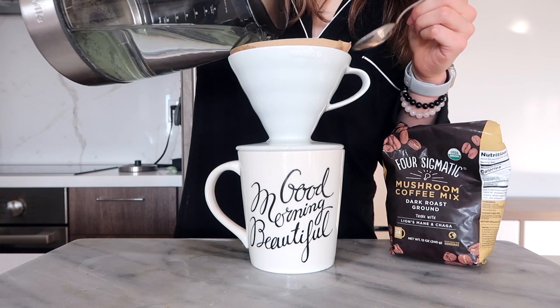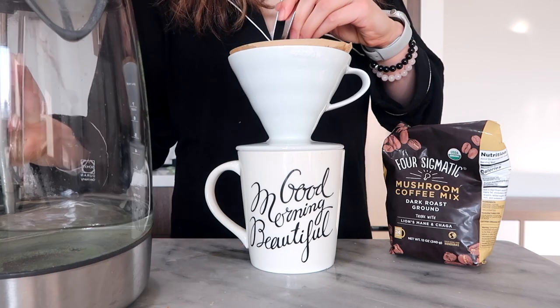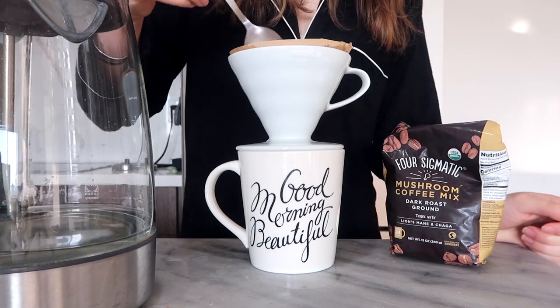I'm going to enjoy my coffee now — it's definitely my morning quiet time that I really enjoy. Just a nice cup of coffee in the morning, and I'll check in with you guys in a bit.